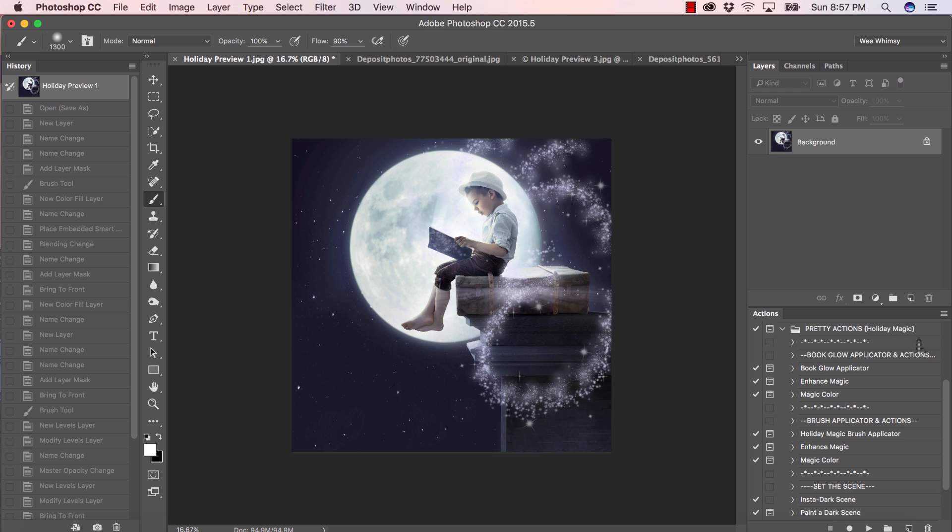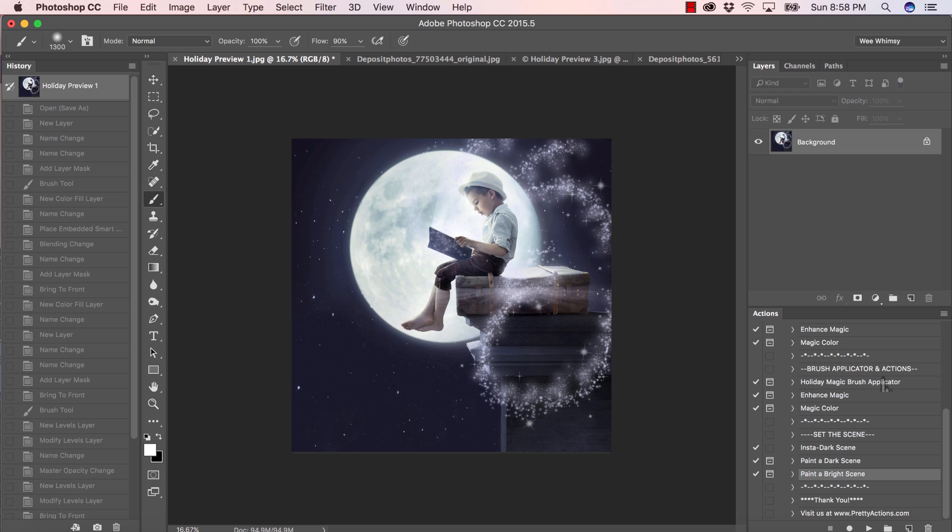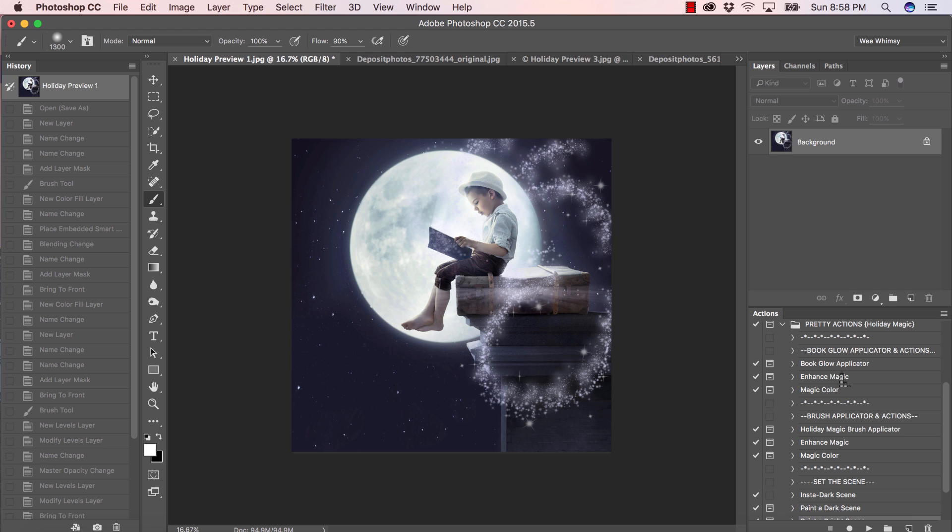Here we have our Pretty Actions Holiday Magic collection. Right at the top we have our book glow applicator actions — I added a book glow to the suitcase here, so it doesn't have to be necessarily for a book, but that's what they're called. We've got some enhancing and color-change actions. If you scroll down, we have our brush applicator actions, actions that set the scene, insta dark scene, paint a dark scene, and paint a bright scene.